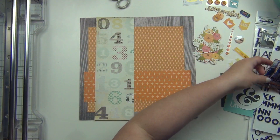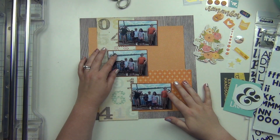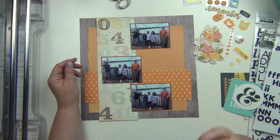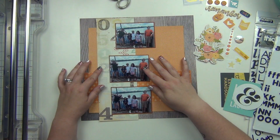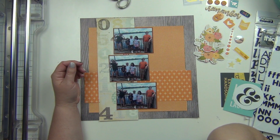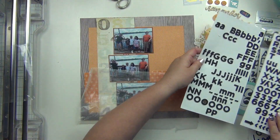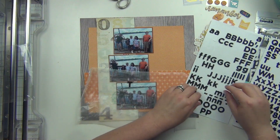I fussy cut those florals out and then I'm going to place the pictures and just kind of figure out where I want everything to go before I start sticking stuff down, getting an idea of placement. I'm trying to decide if I want them all in a straight line or staggering a little bit — I'm thinking staggering. But then I realized I need to get my title done so that I know where everything's going to fit.